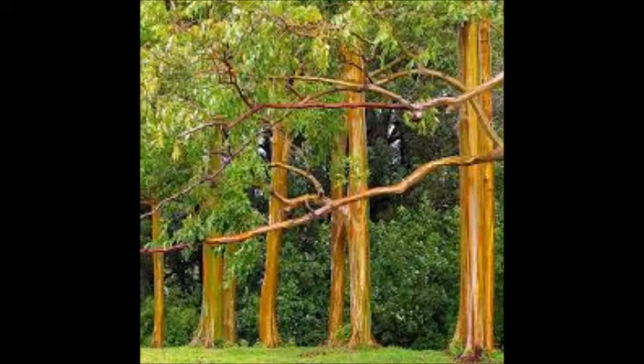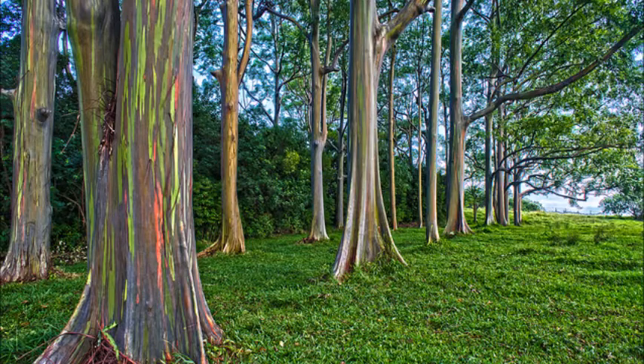Rainbow Eucalyptus, Eucalyptus deglupta, is the only eucalyptus tree indigenous to the northern hemisphere. It grows in the Philippines, New Guinea, and Indonesia, where it thrives in tropical forests that get a lot of rain.